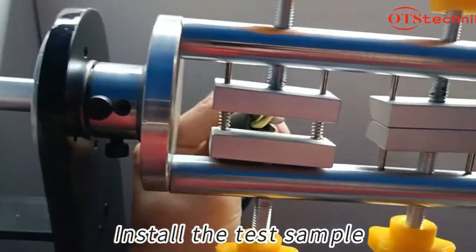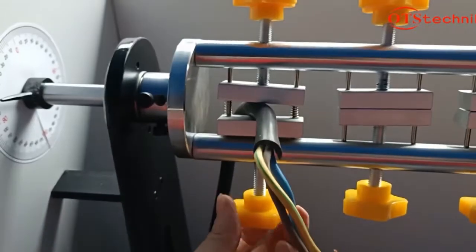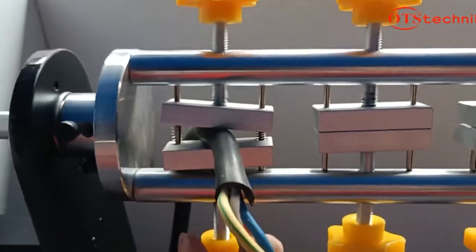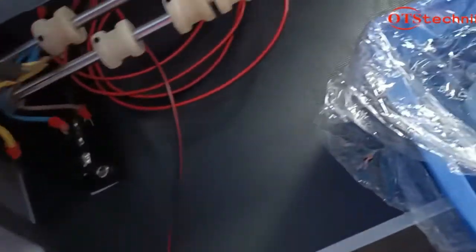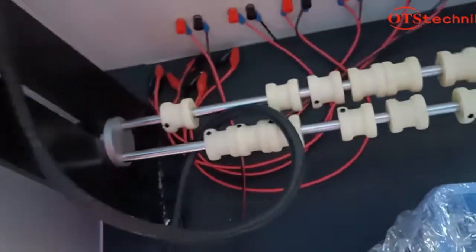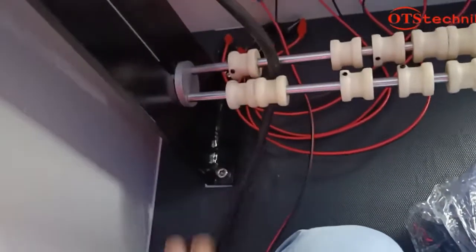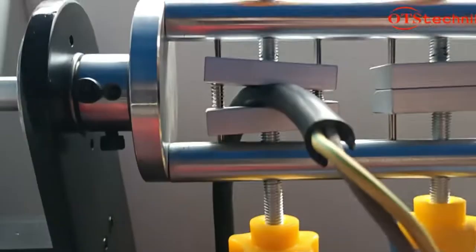Install the tester sample. Fixed the sample.